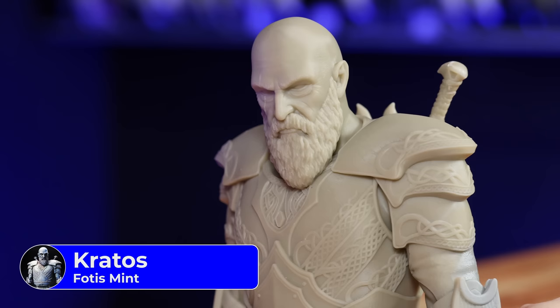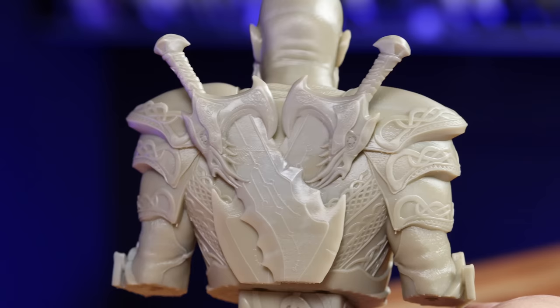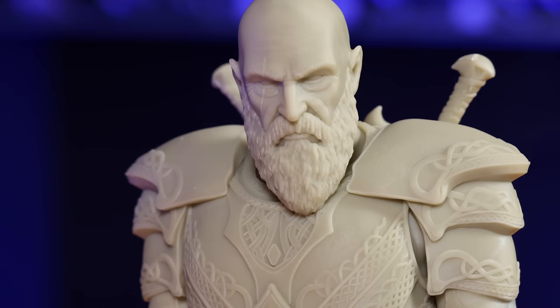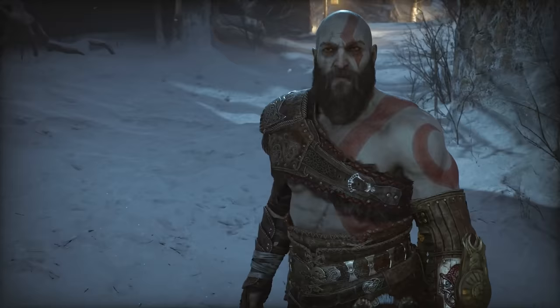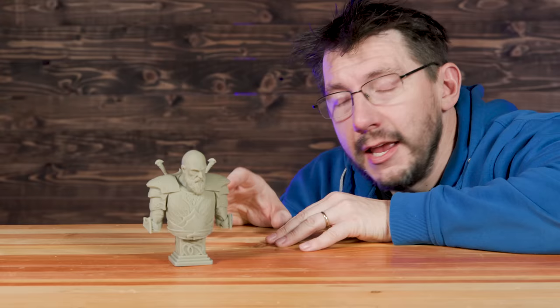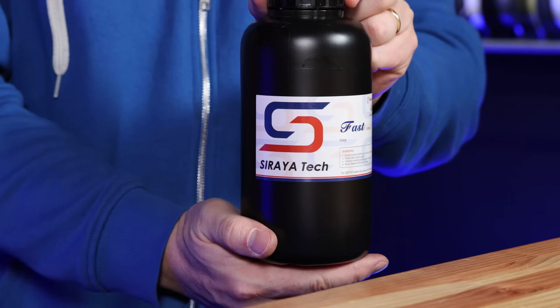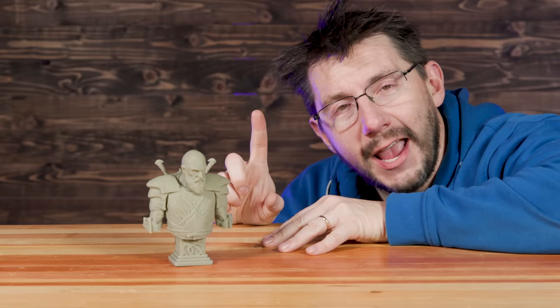This is Kratos, from the God of War series. This fan art model has so much detail — the beard and the front of what Kratos is wearing, it's staggering. This was printed on the Anycubic M3 Premium. The resin was a mix of Soraya Tech fast gray and some old Prusa tough orange. I love this color.